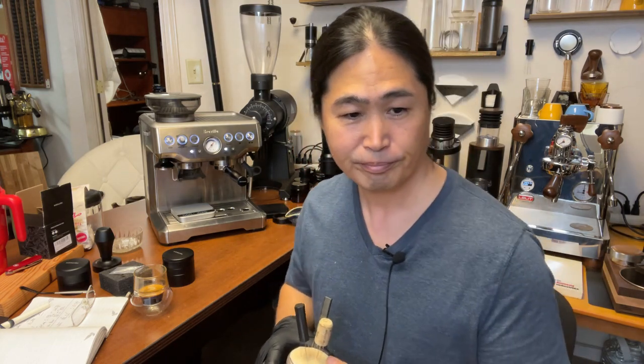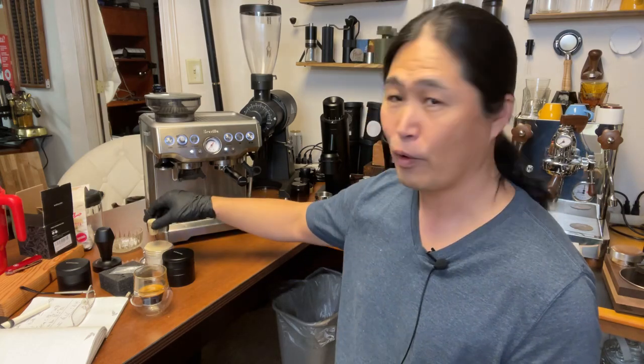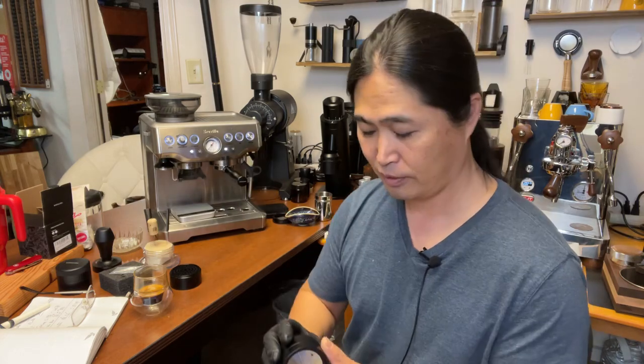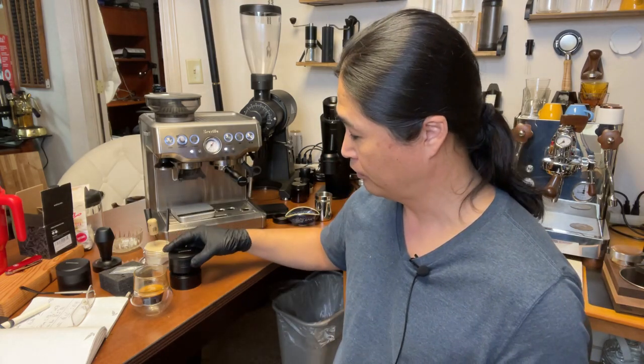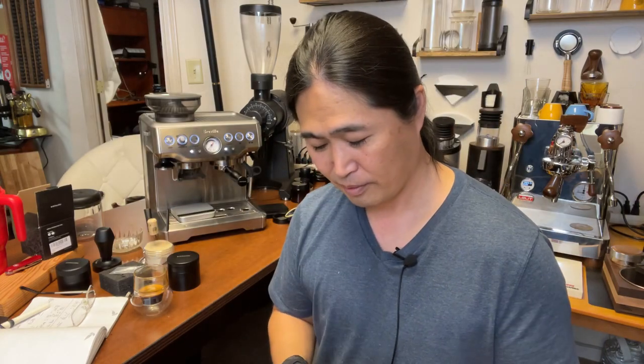DK Kim says to use the WDT tools plus the dosing funnel. Tomorrow let's prepare two shots — one with my homemade tools, one with this — and see which gives a better shot. In terms of channeling wise, it wasn't that bad — I didn't see any channeling. Plus, this is four months old coffee and the Breville Barista Express handled it just fine. This is a medium to light roast, and no complaints about the machine.